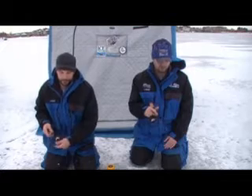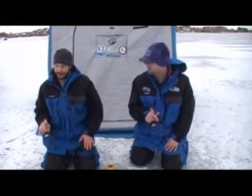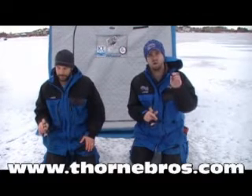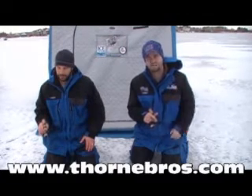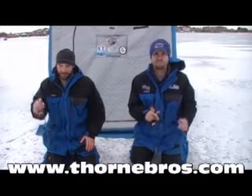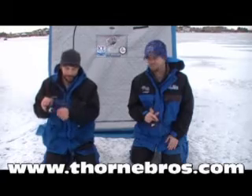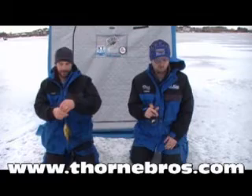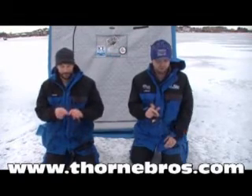By the time you watch this video, you can probably order one. How do you get a hold of one of these Tripwires? Either call the store, get them online on the website — thornbros.com, T-H-O-R-N-E-B-R-O-S.com. Otherwise, call the store at 763-572-3782. Send us an email at info@thornbros.com. Any one of those three ways will get you to where you need to go to get your hands on one of these Tripwires.